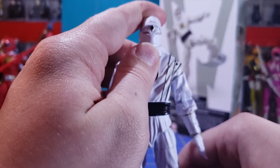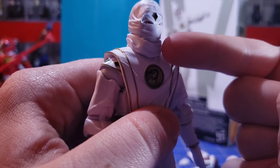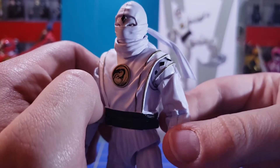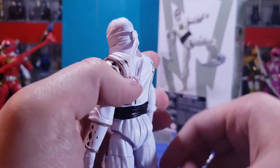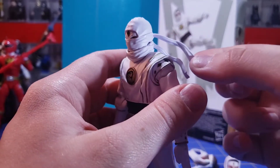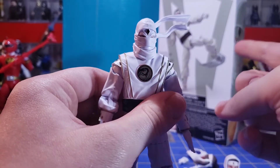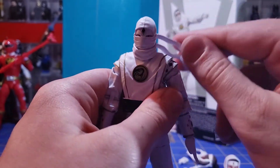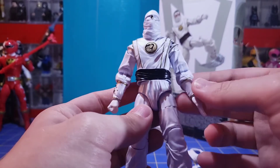This head sculpt has a neck connector that just covers up the seam lines so it looks a bit more natural. What's really nice is that these tied bits here are on a ball joint, so you can make them look like they're blowing in the wind. Let's go ahead and look at some articulation.